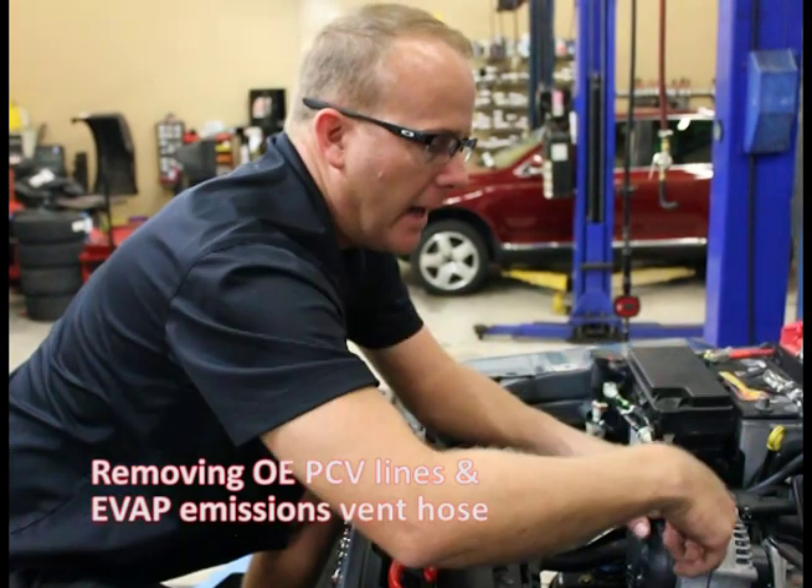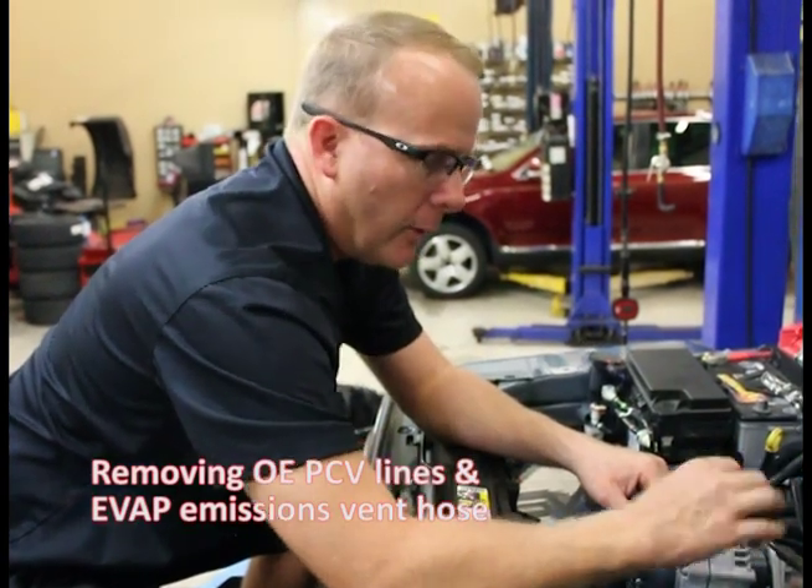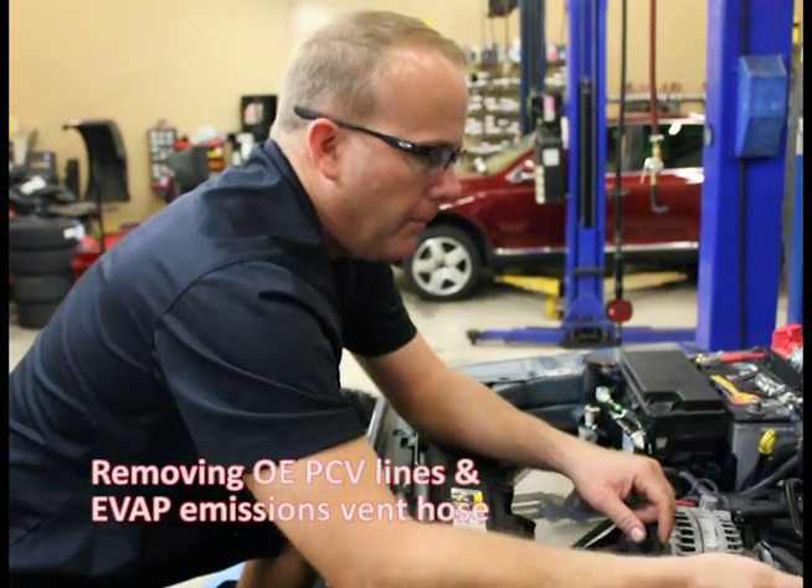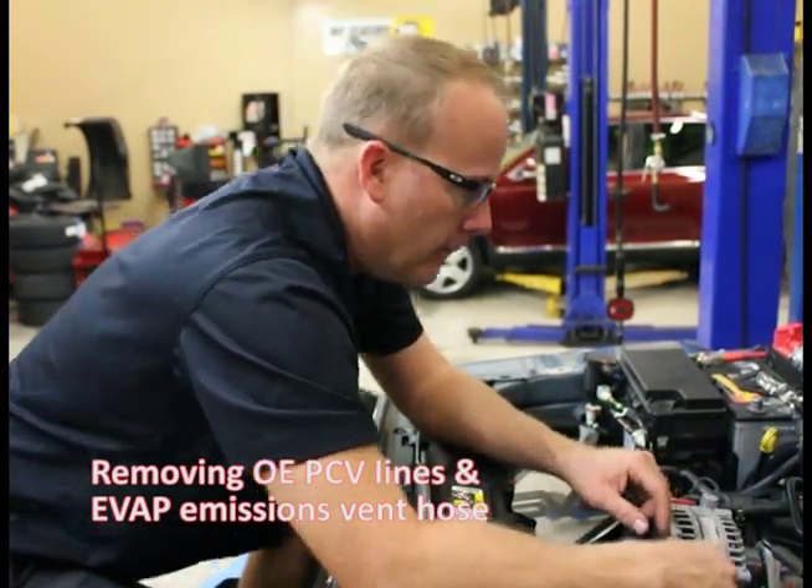I'll show you how we cleaned out the valley real well — just paper towels, maybe a little bit of brake cleaner to clean it up inside there. We'll hook all that back up, put the lower intake on, and here we go.